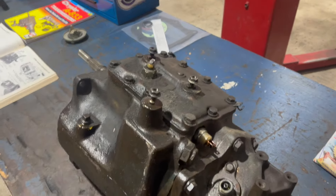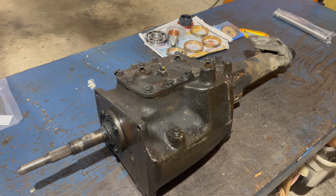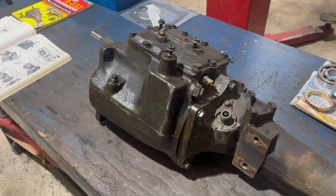This thing is all iron, so yeah, heavy. As you can see, this particular unit leaks from everywhere. So today we're going to go through this thing and figure out how to rebuild it.